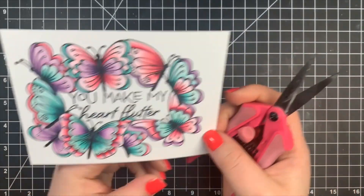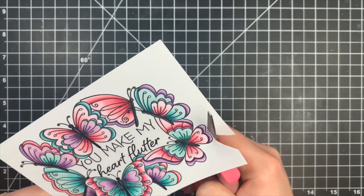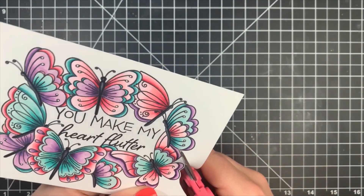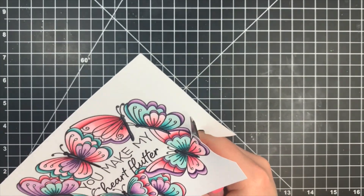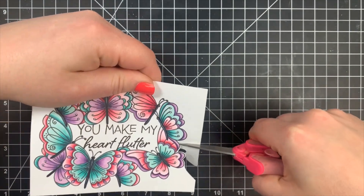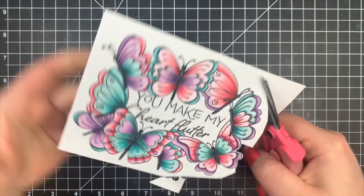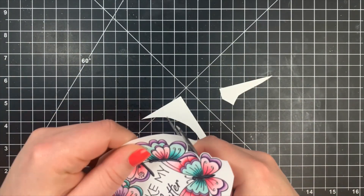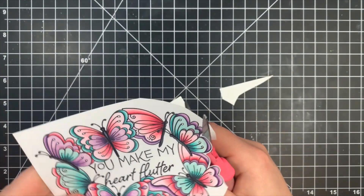You could probably use a Scan N Cut for this if you have one, but I decided to fussy cut it. I am leaving a small white border as I go around. As I'm doing my fussy cutting I'm trimming off any remaining cardstock — I want my cardstock just a little bit larger than the image itself so I don't have to mess around with all that excess cardstock getting in my way as I fussy cut.